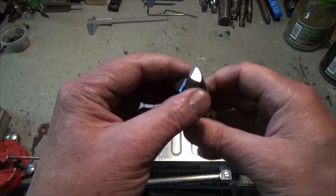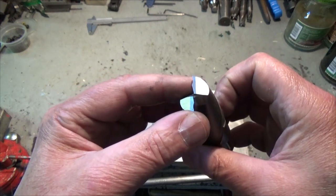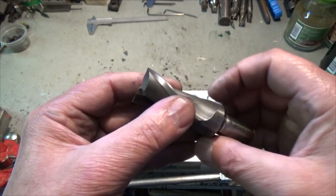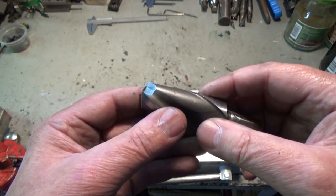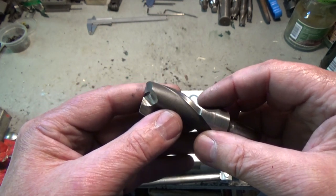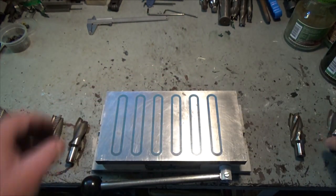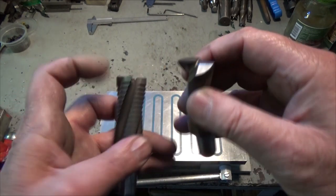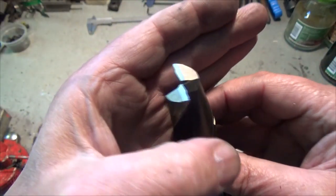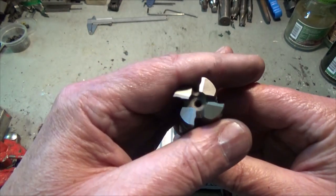This video will be about sharpening end mills. I'm not saying that this method is the right method or the preferred method — I am only saying that this is my way of sharpening end mills. I have already sharpened this two-flute and this roughing four-flute end mill.